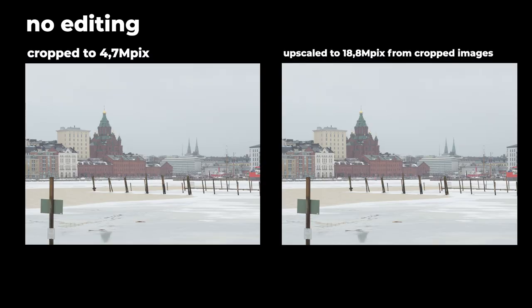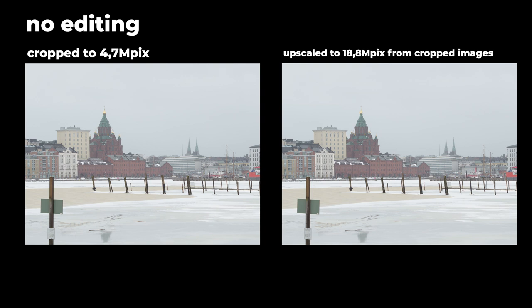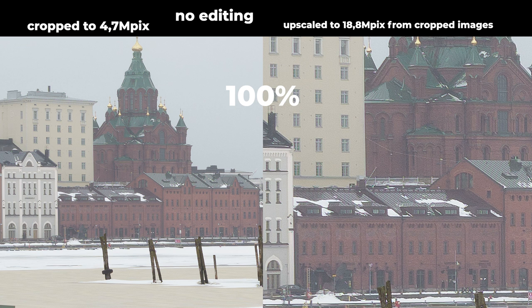Let's see how much the quality differs between the cropped image and the upscaled version. I cropped the image down to 4.7 megapixels and Super Resolution upscaled it to 18.8 megapixels — roughly from 5 to 20. The upscaled image is a bit softer and there are some artifacts, so it's not perfect. But viewed side by side at the same size, the difference is barely noticeable. At 100% there is a small loss of detail, but this is also with no post-processing applied.